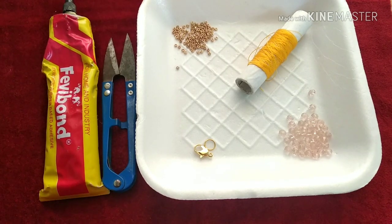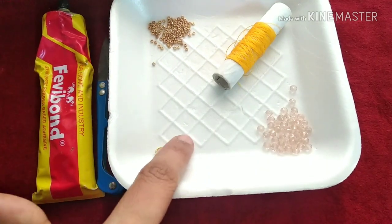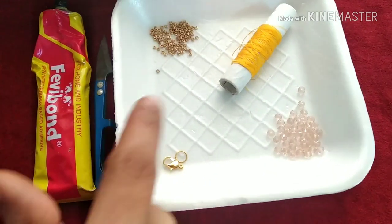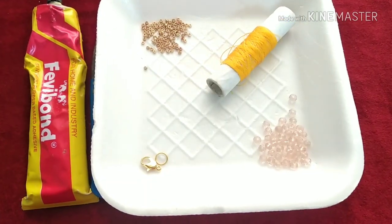I am going to use this bracelet. I am going to use crystals, hook, jember ring, thread, cutter, and glue.